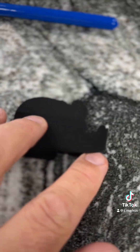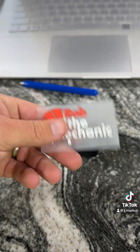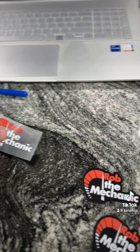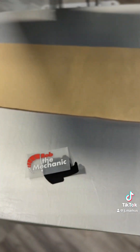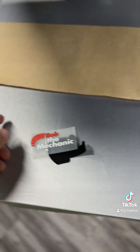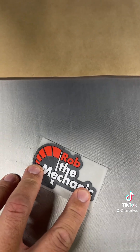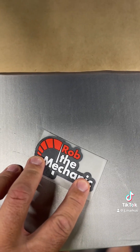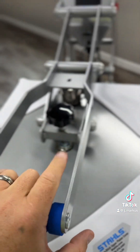We have our soft foam shape and our direct-to-film transfer. We're going to carry this over to the press and hit it at around 295°F for about five seconds. Line it up with two hands, place a little craft paper over it, drop with just real light pressure, and hold for about five seconds.